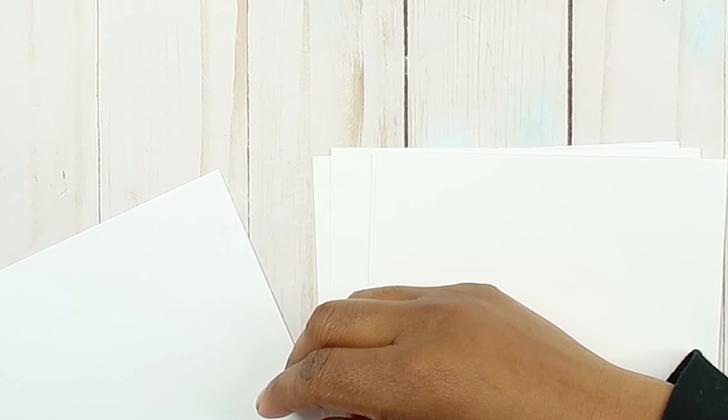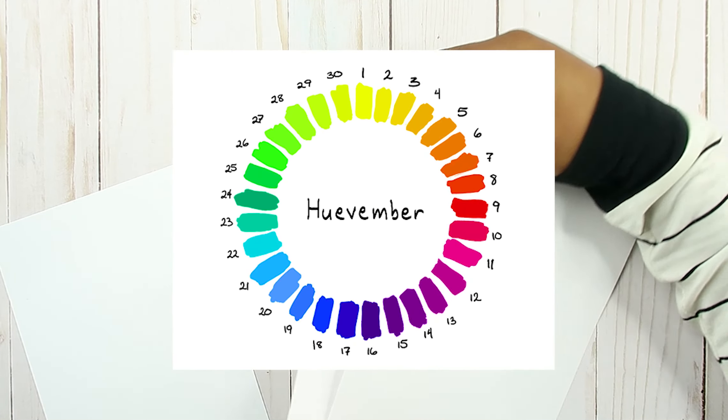Huevember — I get it, you pick a hue! Huevember is just where you pick a color. I mean there's a color chart, but we're just going to pick the colors we want.